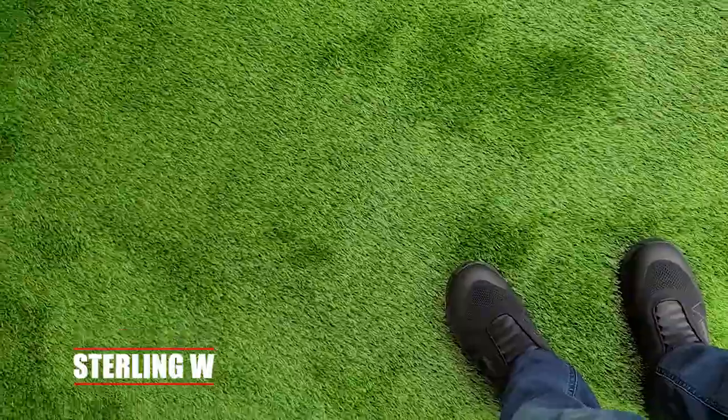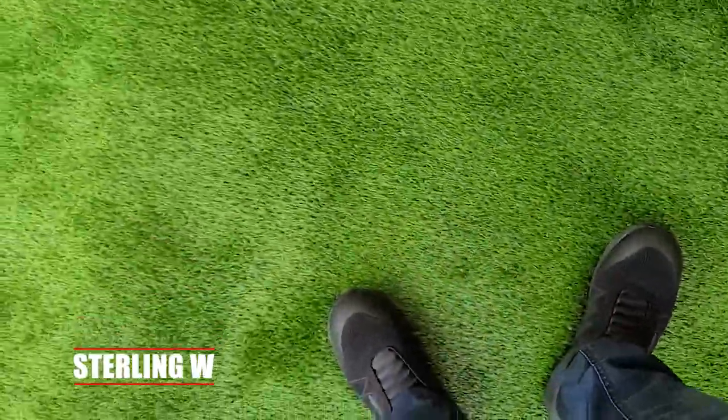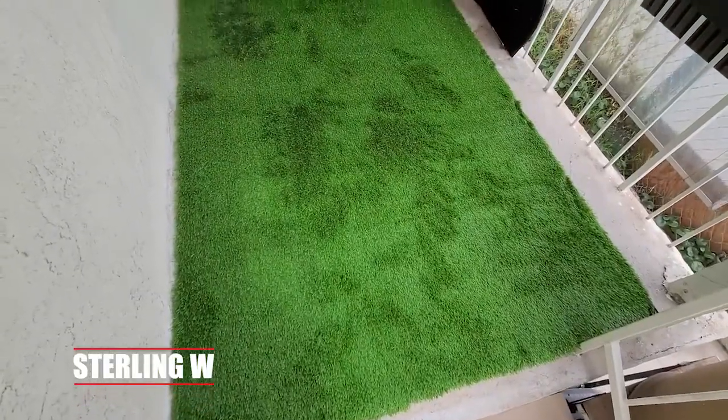And it feels pretty good on the feet too, it's really, really nice. Anyways guys, it's Tony W. I hope this review was helpful to you and I'll see you next time. Thanks for watching guys, bye-bye.